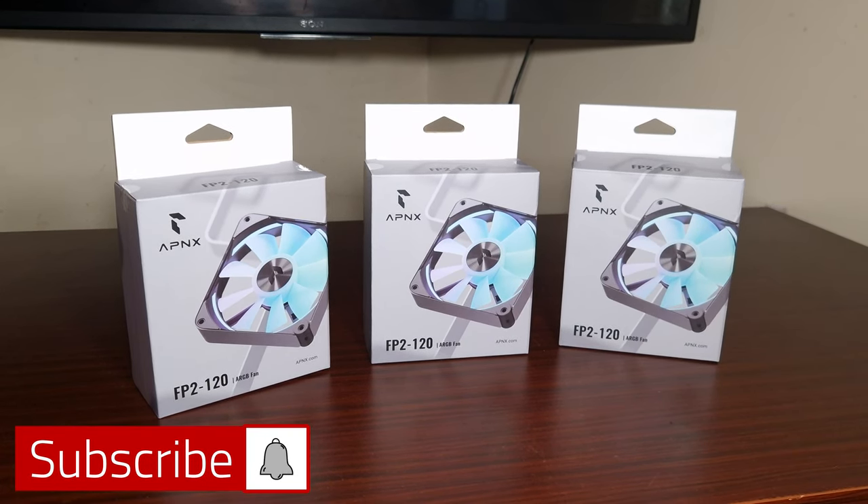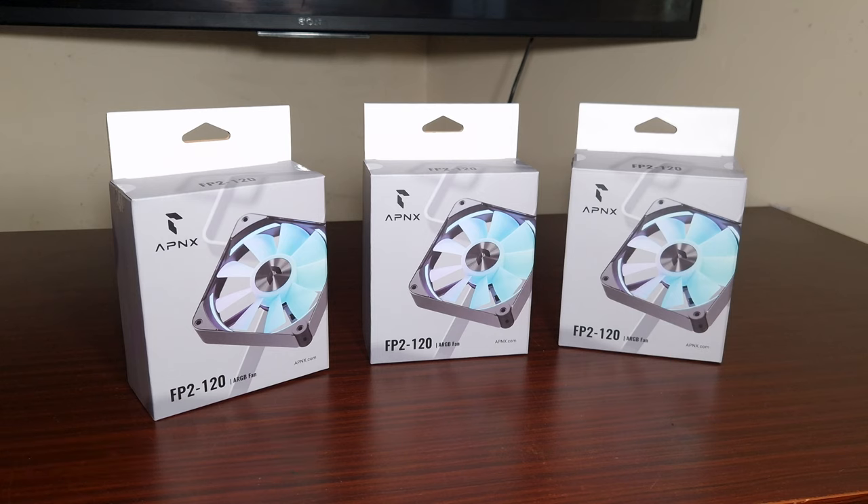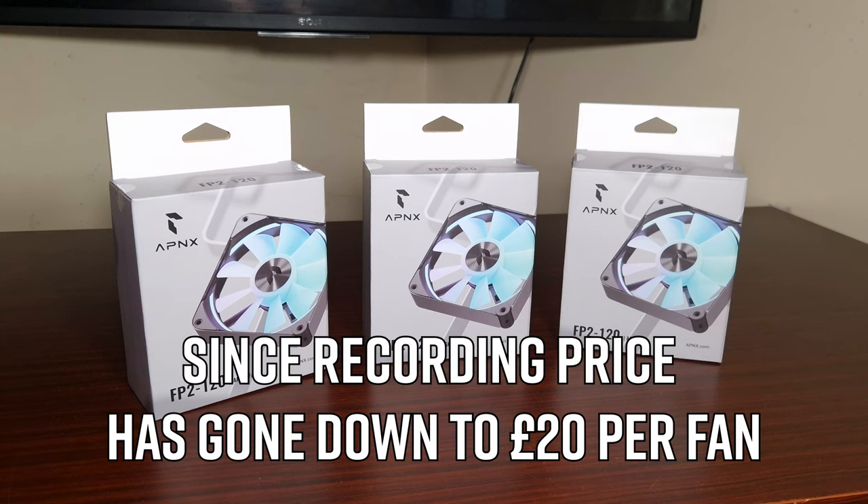We have the FP2 from APNX — these are very premium, they're about 28 to 30 pounds a fan. Let's get these unboxed and have a look at what they look like.